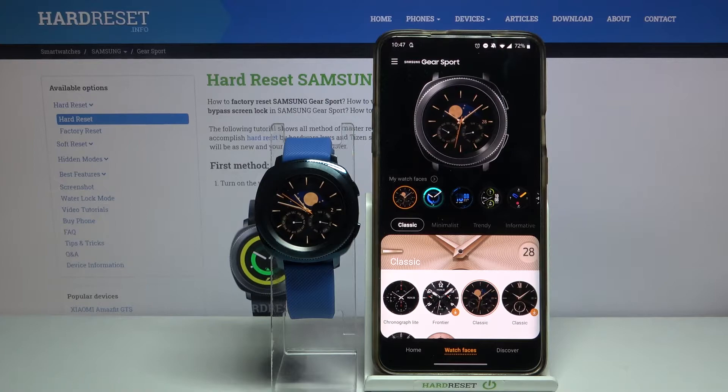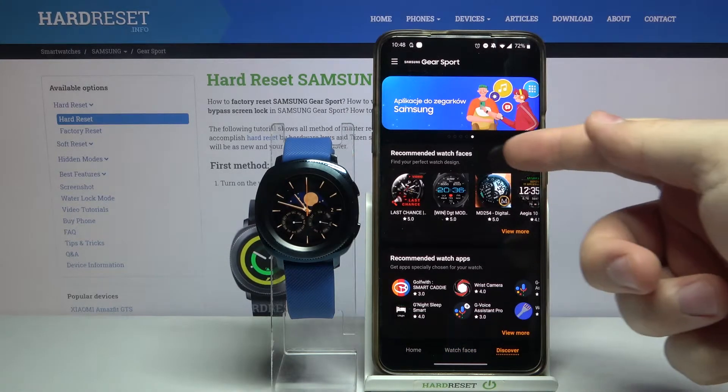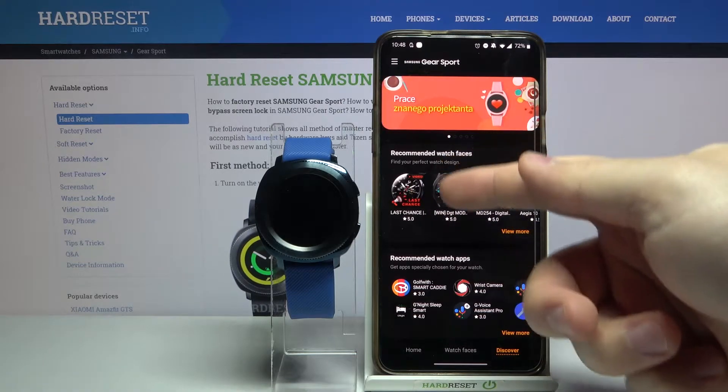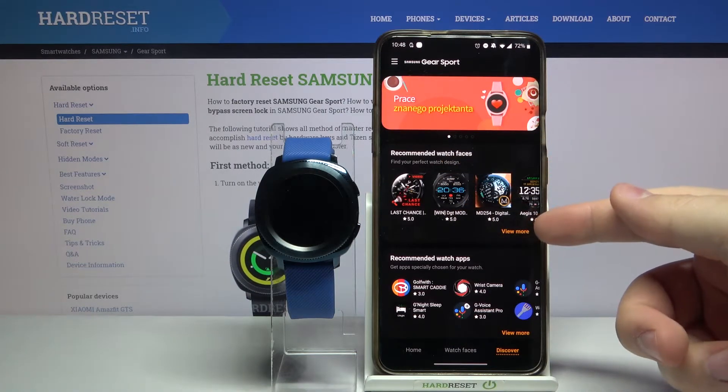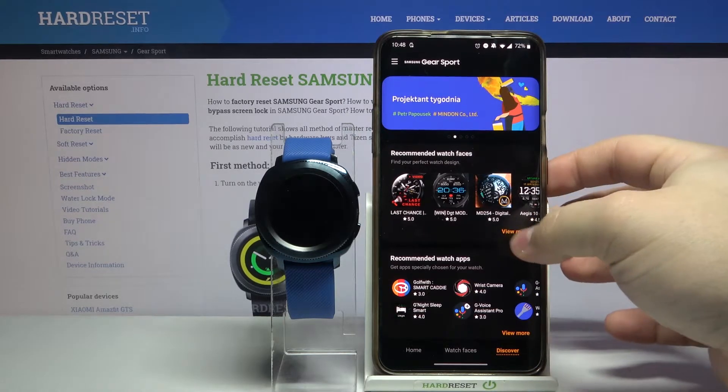You can also find more watch faces in the Galaxy Store. To do it, tap on this cover right here. Then here you have the recommended watch faces category, for example. You can tap on view more, or you can tap on the banner to open the Galaxy Store. I'm just going to tap on view more.